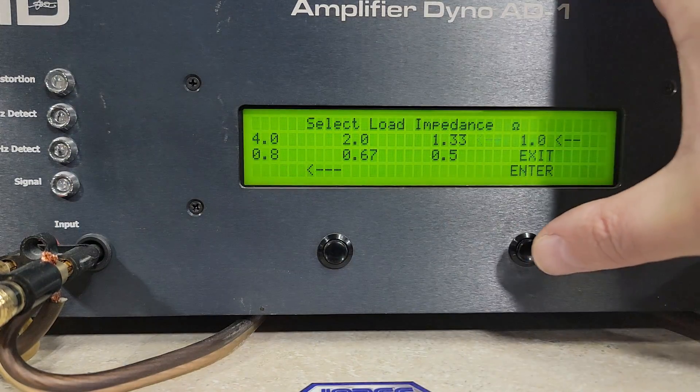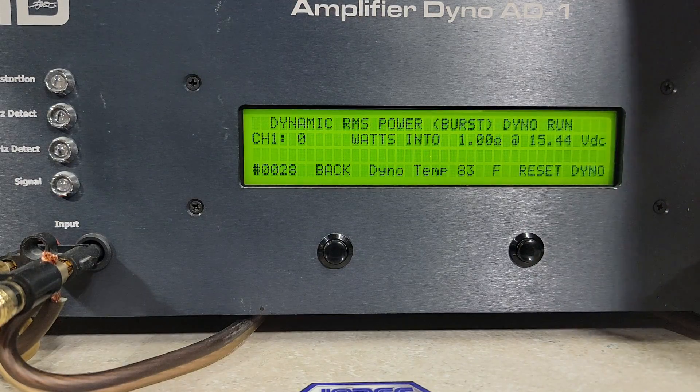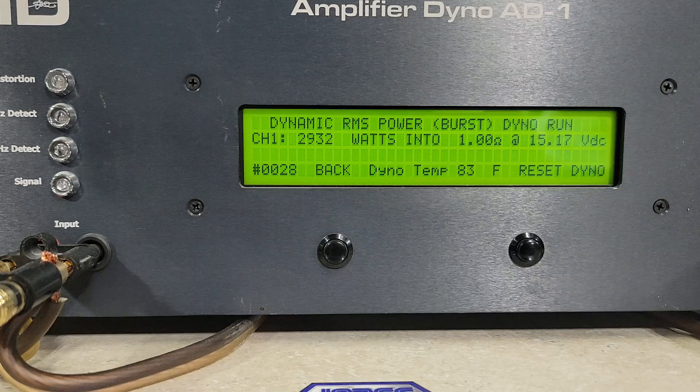1 ohm dynamic power starting at 15.44 volts — again this is a 2300 watt amp. We got 2,932 watts into 1 ohm, dropping to 15.17 volts.